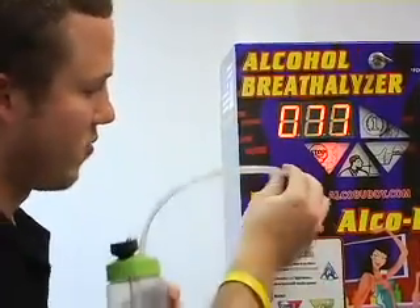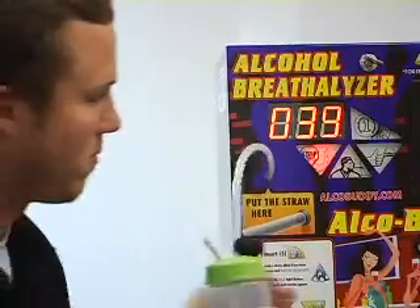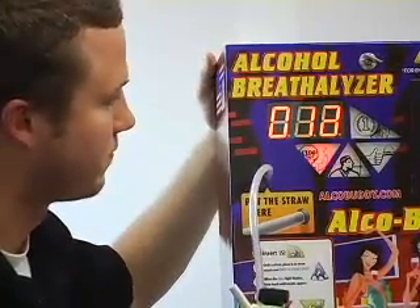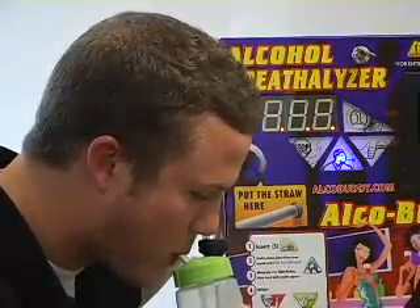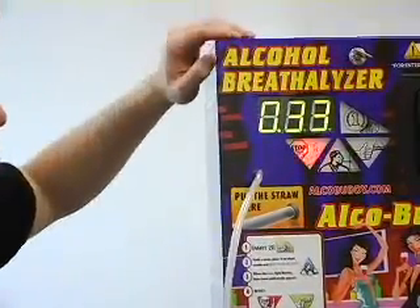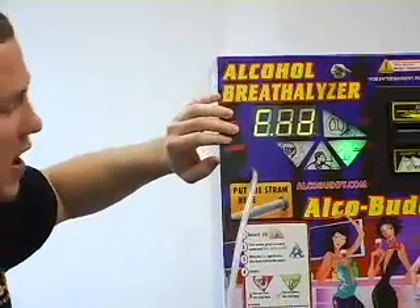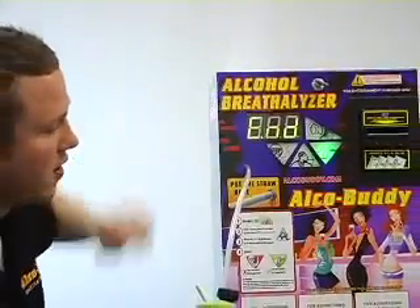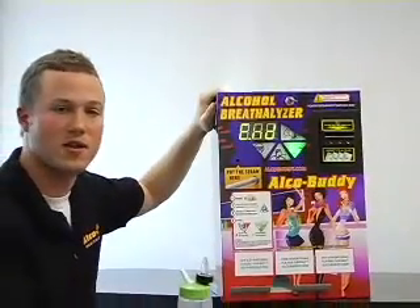We'll wait for the next 10-second countdown, hook up the tube, and get ready to blow. As you can see, we hit our range — 0.33. It flashes green and also shows 'end,' which means it's saved. Now the machine is calibrated and ready to go.